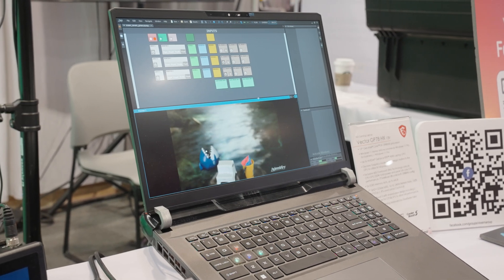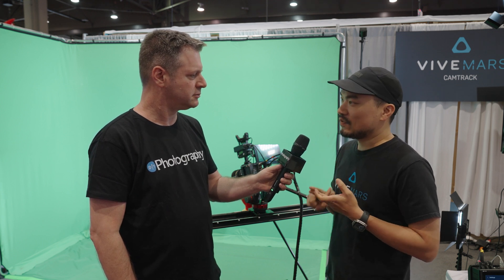Recently we have the Mars 5th track, and that streams in data for lens parameters like zoom, focus, and iris.